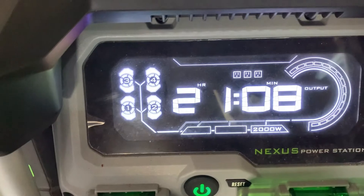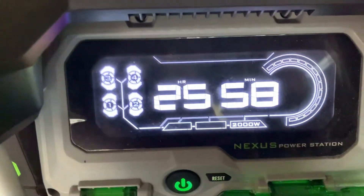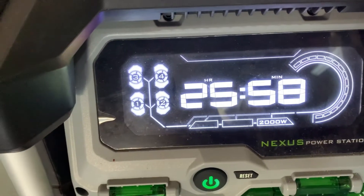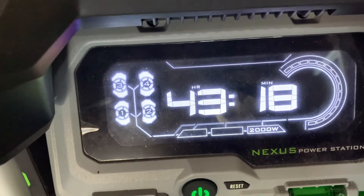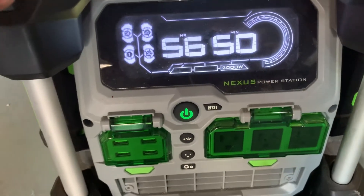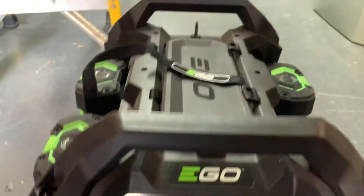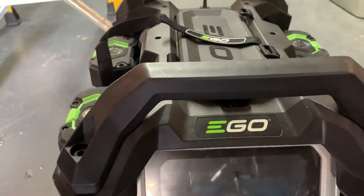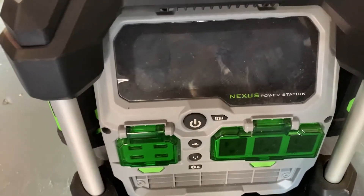Once we push this, it'll shut off. Now the power remaining will actually creep back up here because it's going to recalculate again. When you're finished with the Nexus system, you just push the power button, turn it off, and everything shuts off. You can store it in your car, bring it back to the warehouse, and then we will recharge the batteries.